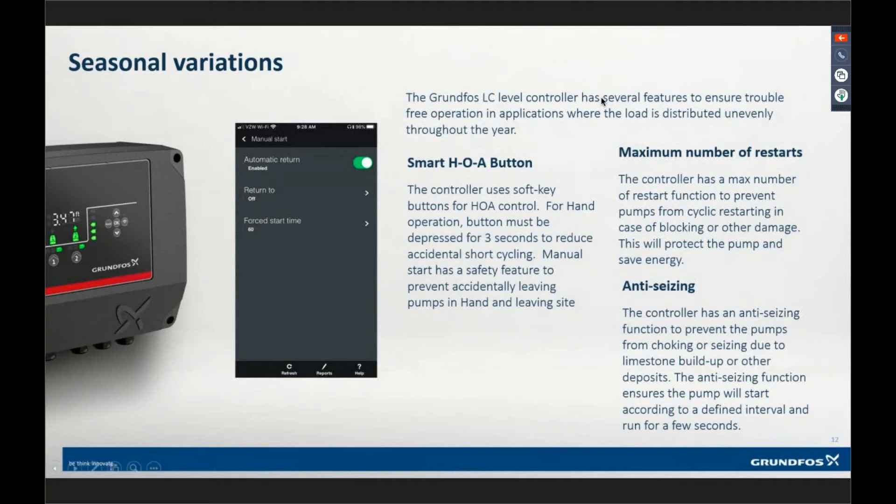We also have a function for maximum number of restarts — so if the station keeps restarting itself based on thermals tripping out, we can take it offline. There's also an anti-seizing function for periodic exercising of the pumps — configurable. If you've got stormwater or low-flow stations where pumps aren't running often enough, you get limestone and stuff building up inside the volute.